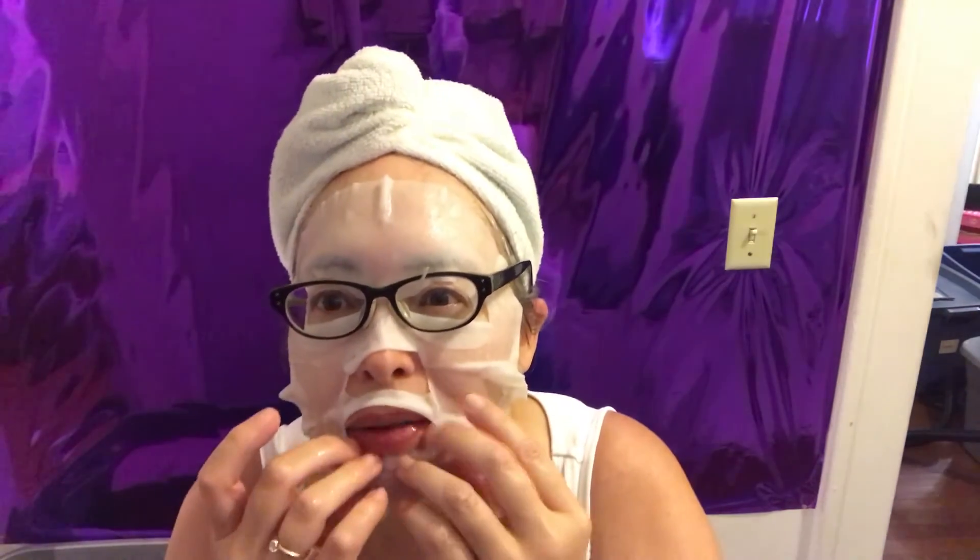You know what's wrong with this? The mouth hole. I have a big mouth and big lips and it doesn't fit properly. Okay, so we're going to wait 15 minutes and see how our face does. And later I will tell you where I got this — you won't believe it.